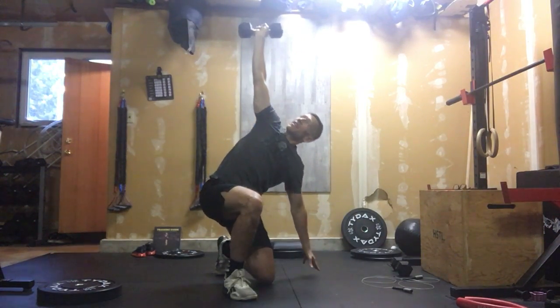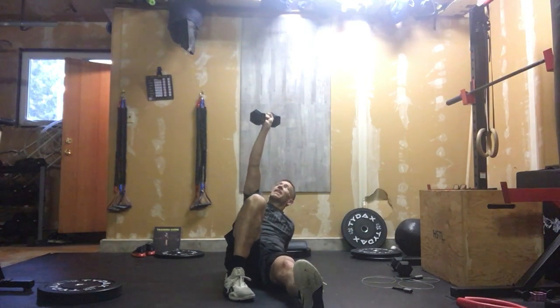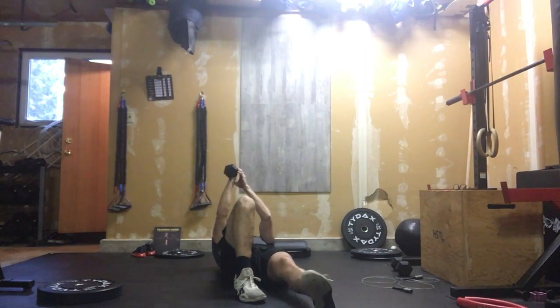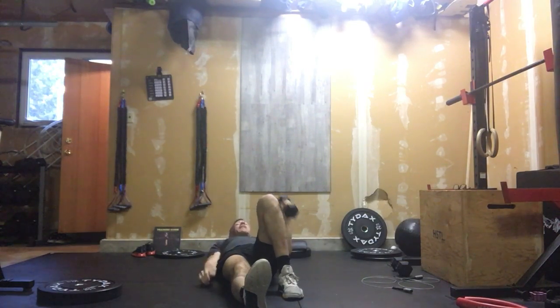Coming back down is exactly the reverse. And that's your Turkish get-up. If switching to your left side, it's the exact same thing — only difference is left arm up, left knee up. If you want to practice a rep or two without a weight before you start the timer, that's completely cool — just use your arm.